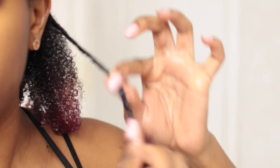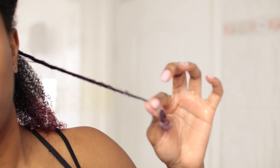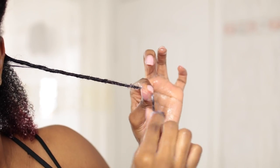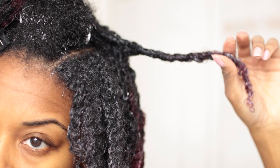Everyone uses a different technique and this was my first time doing this — I wasn't sure which technique to use because I've seen so many videos. But you want to coil the hair with one hand and hold the length of the hair with the other hand. So that's what they're starting to look like.